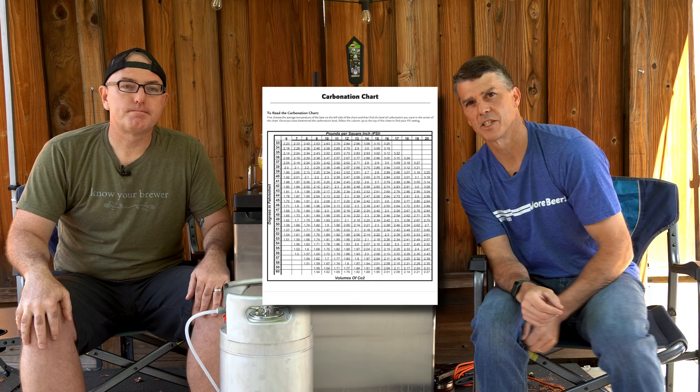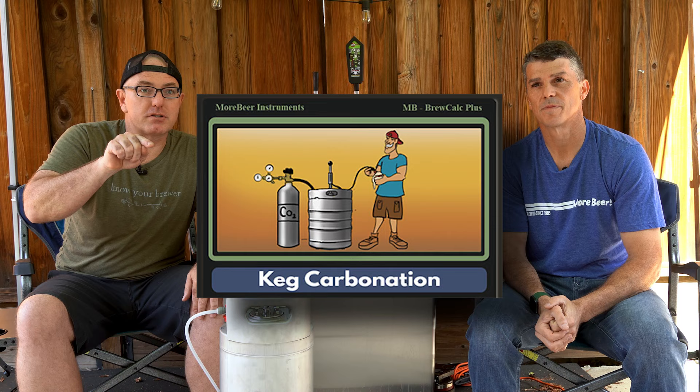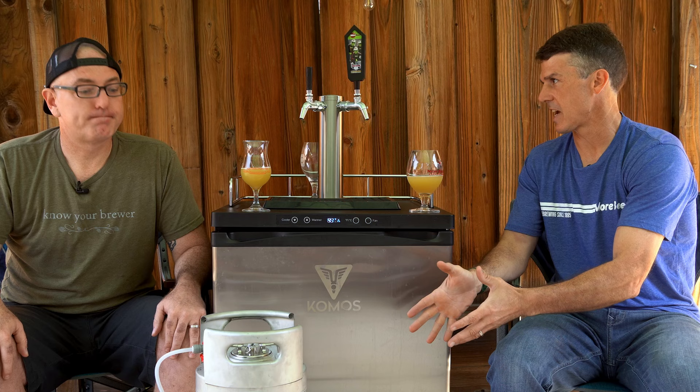We'll link to a carbonation chart in the comments below. We also have a calculator online where you can select your beer style, say what the temperature of your beer is, hit go, and it'll tell you what to set your PSI gauge to. Different beers with different finished gravities are affected by that gravity — how much sugar is left in there affects how much CO2 you're going to need to put on there.